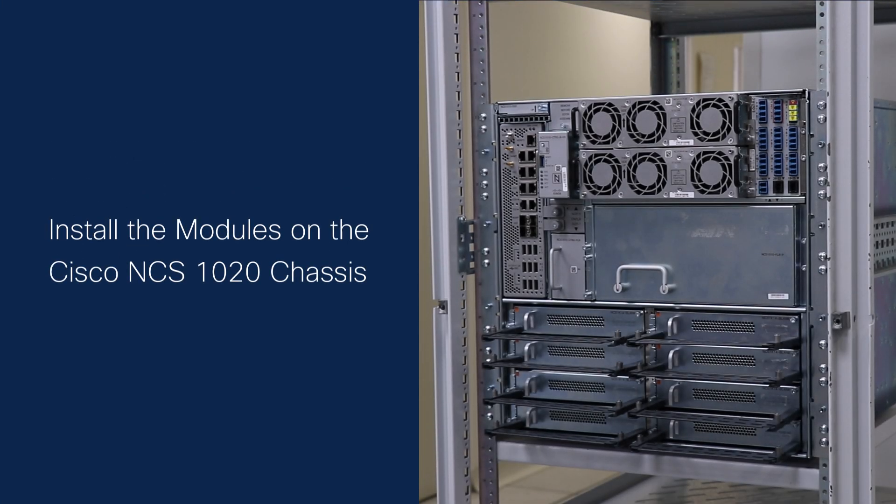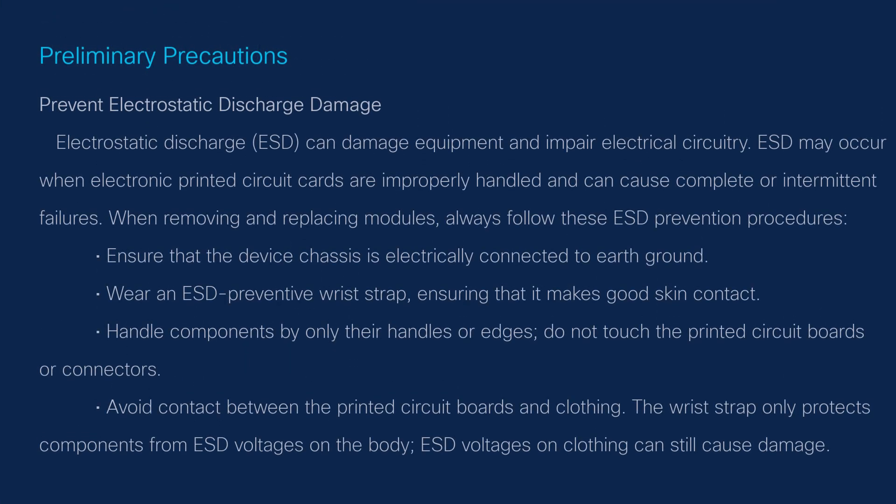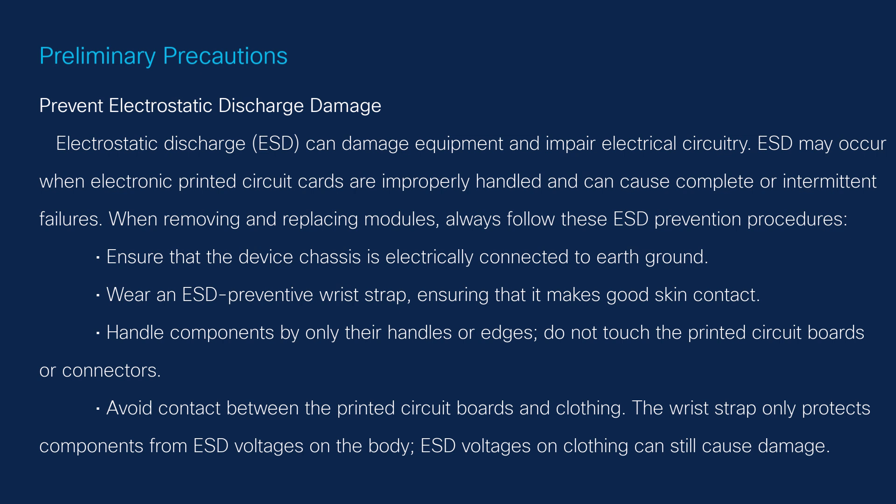In this video, you will learn how to install the modules on the NCS-1020 chassis. Preliminary Precautions: Take the necessary cautions to prevent electrostatic discharge damage.